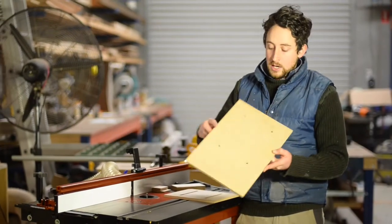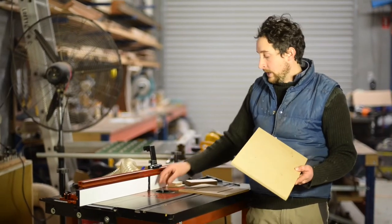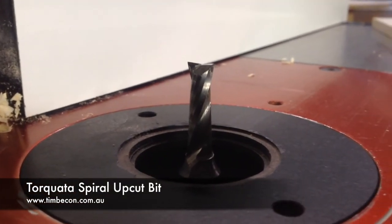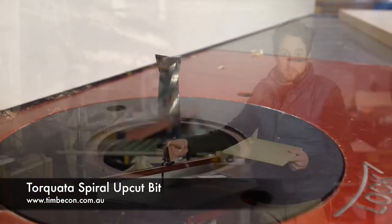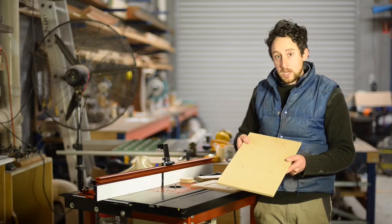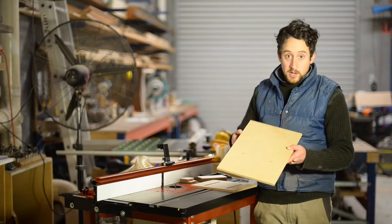I'm going to drill these holes in my base plate using an 8mm spiral upcut router bit. It just drills through perfectly and I can set my fence and use some stops to do that really simply. But if you don't have a spiral upcut bit you can use your drill press.